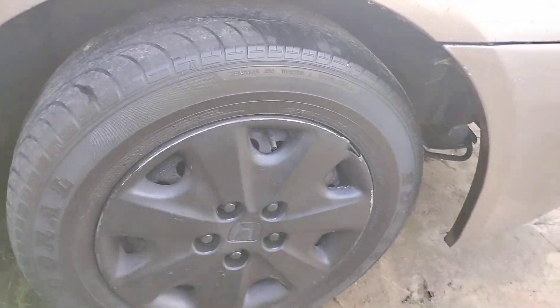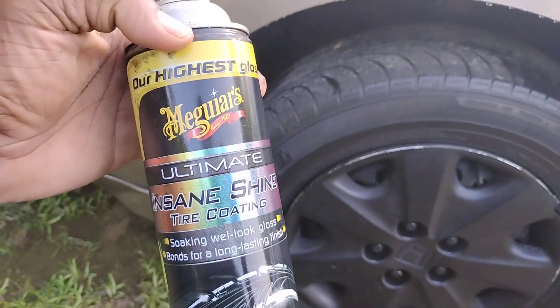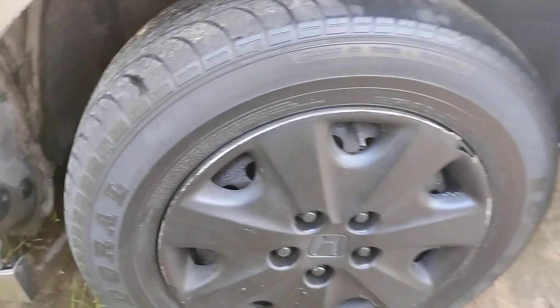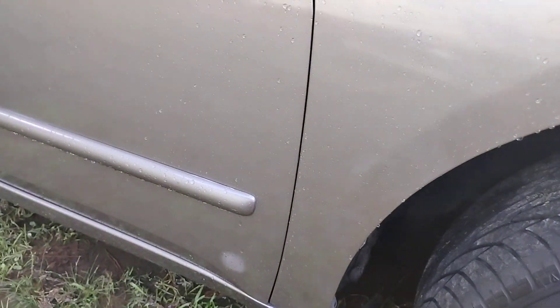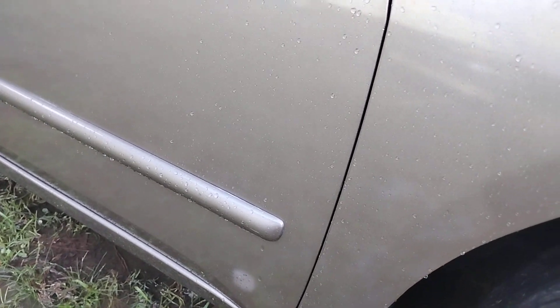We're going to hit this tire right here with it. I'm going to pop the top. We're going to move this camera back because I don't want this stuff to spray back on my camera lens. And let's get into it. I'm going to cut it this way, guys. Let's take it around the tire.